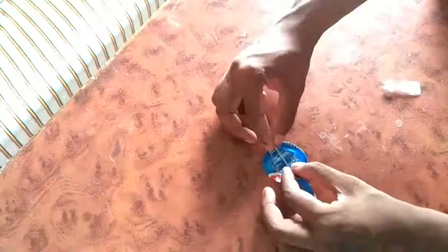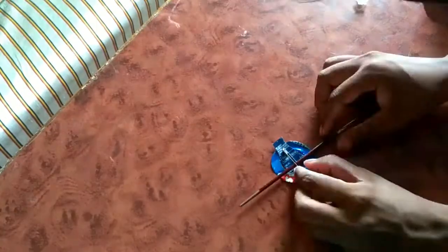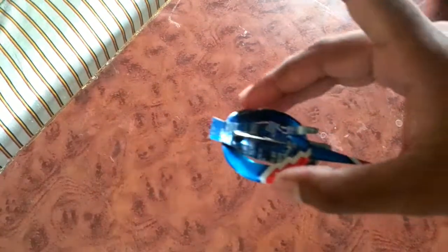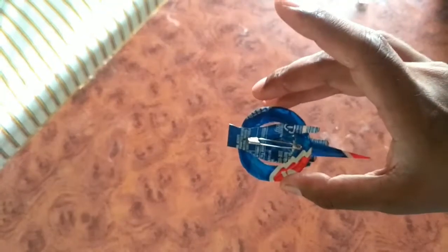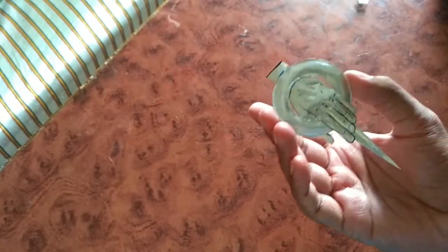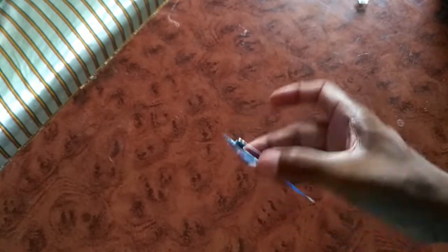Next we are going to add a safety pin to use this as a badge. It's stuck and you can pin it easily on your shirt, blazer, or something like that. It's decent. I have also done some outline work for more defined fingers.